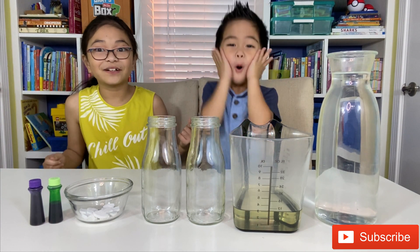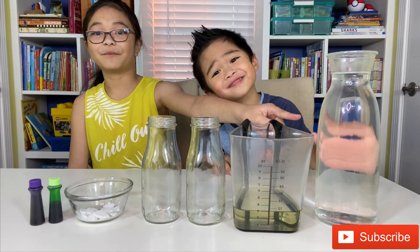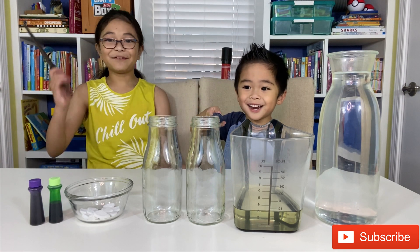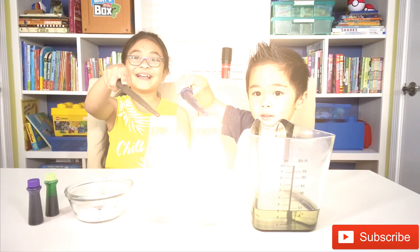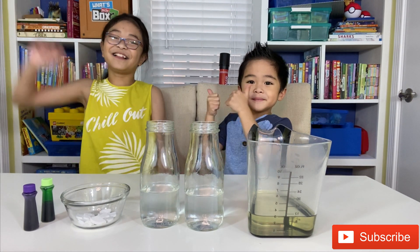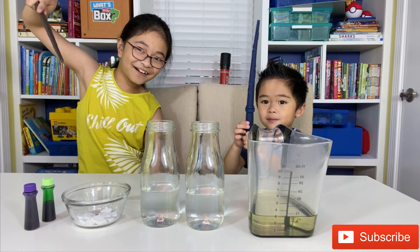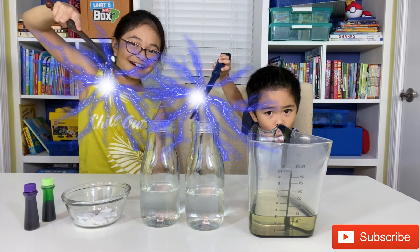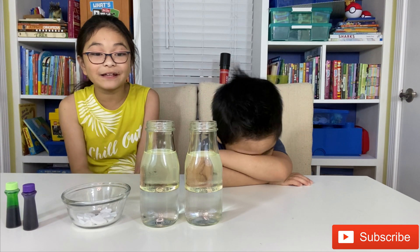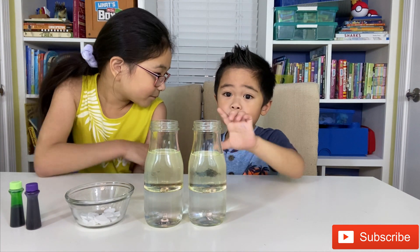So let's get started. First we're gonna fill these bottles with half a cup of water. Now it's time to put the oil in. Well, now that we used our magical powers to put the oil in, let's go look at it. The water is denser than the oil, so that's why this is not mixed together.